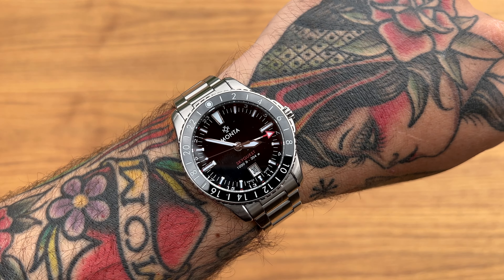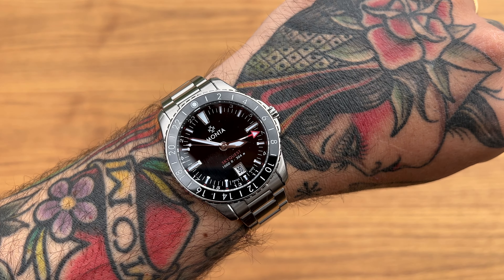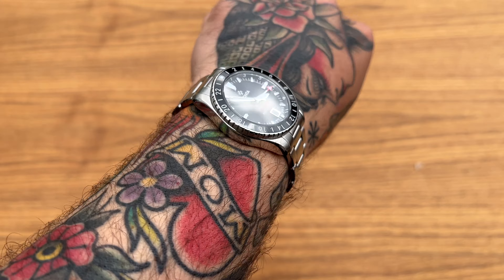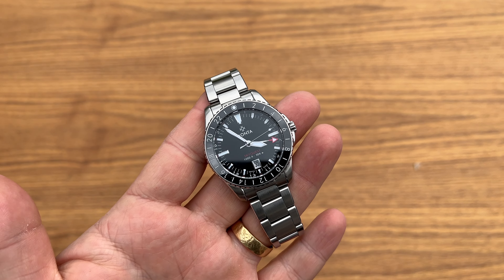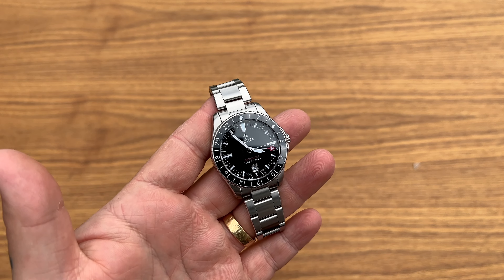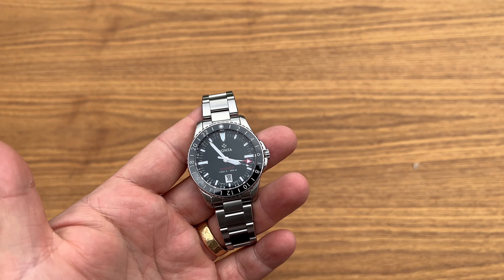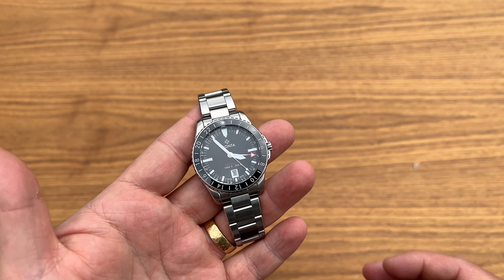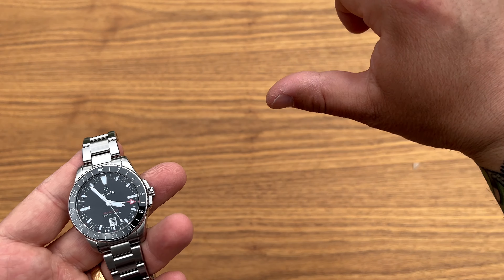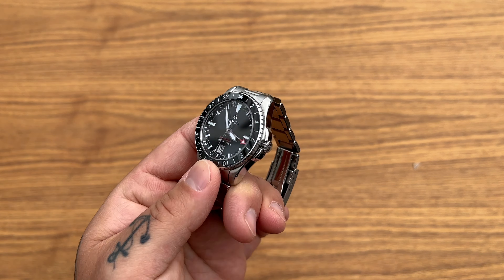Sorry for the reflections — it's an improvised video, and in the full review video I'm going to give you all the nice shots. Anyway, this was the unboxing. As always, if you liked the video please give me a thumbs up, and if you'd like to see more please consider subscribing. If you didn't like it, give me a thumbs down and tell me what you didn't like, and I'll try my best to do better.